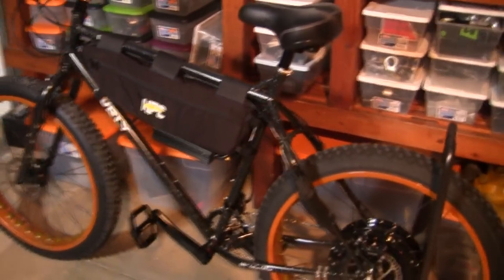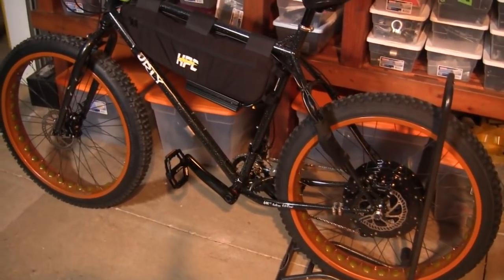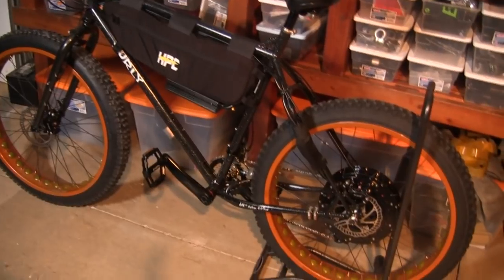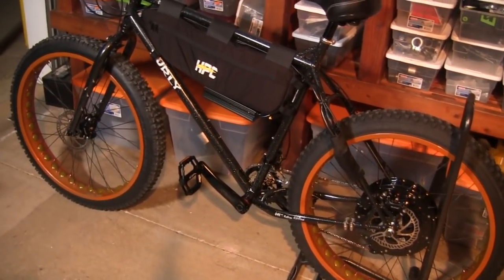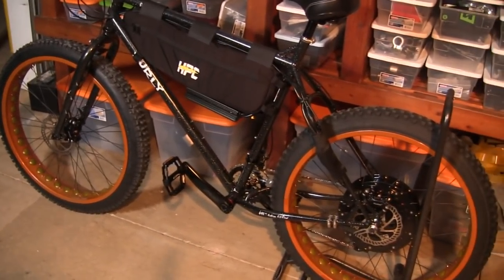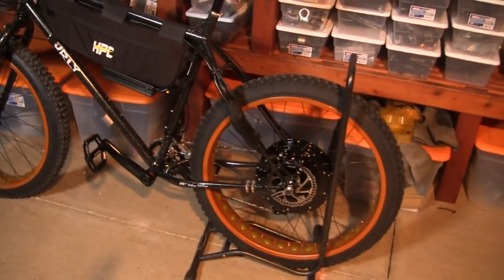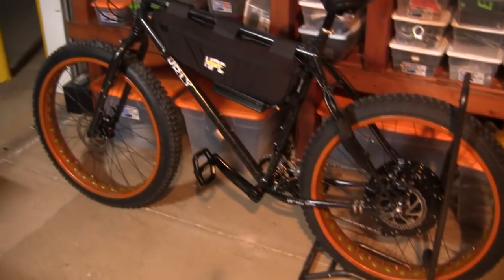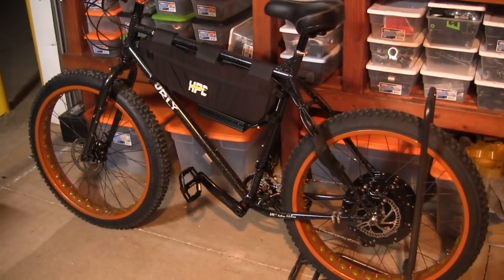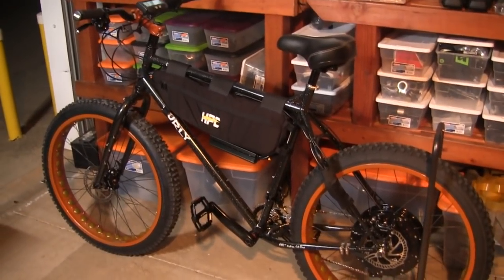We'll get this in another video and do a test run to show you the acceleration and speed. Chromoly steel, 4,000 watts, 50 miles per hour — strong, durable, long-lasting, well-made bike with very high-end parts. One of our favorites here. As a hybrid it's hard to express the handling ability this bike has — kind of both the feel of a fat bike but yet very tight like a mountain bike. If you're interested in the Hornet, give us a call at Top Gun Bikes. We'll see if we have one or we can build one for you, and if you want a color change on the rims we can do that too. Thank you for watching.